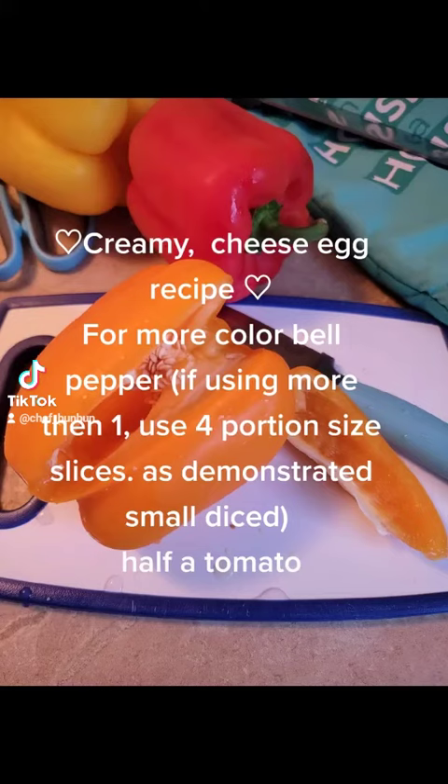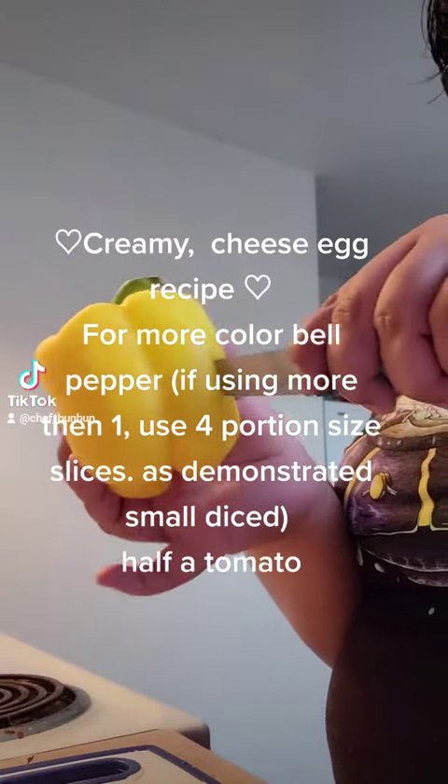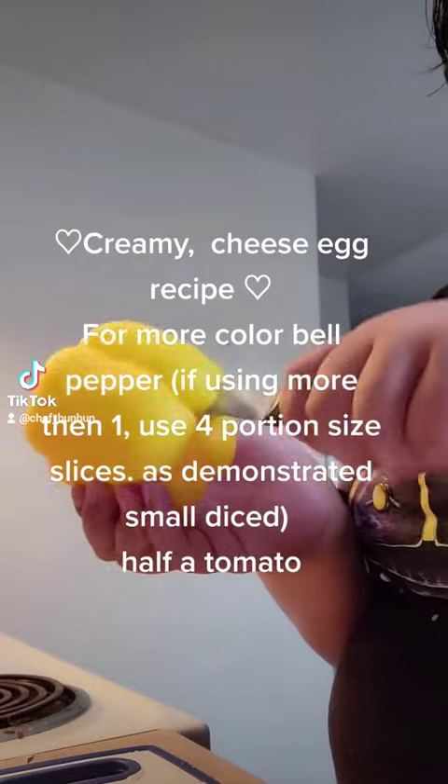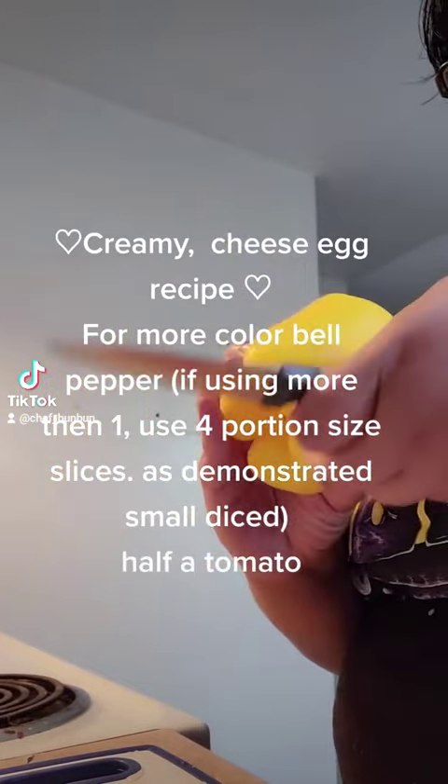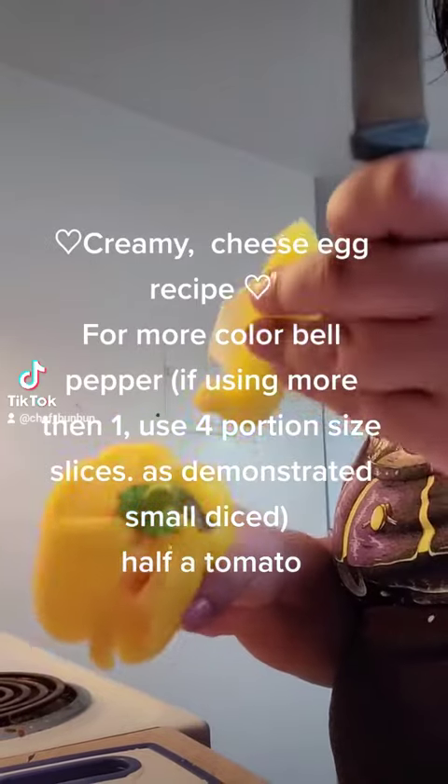Creamy Cheese Egg Recipe. For more color, use bell pepper — if using more than one, use portion size slices as demonstrated, small diced. Half a tomato.